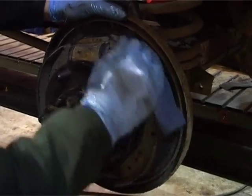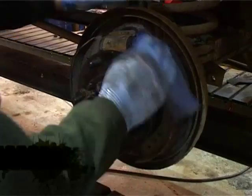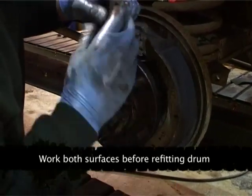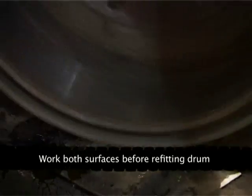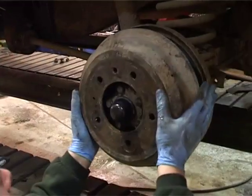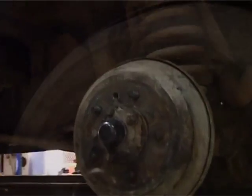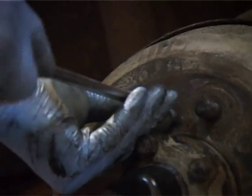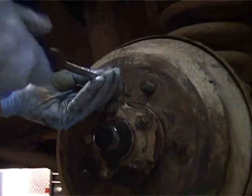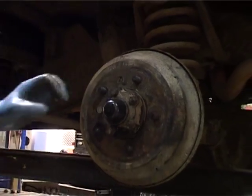Let's face up the shoes — there we go. It's a bit of emery cloth, bit of P120. All we want to do is take off the shine so it's nice and flat and dull. Slide that on and you're done.